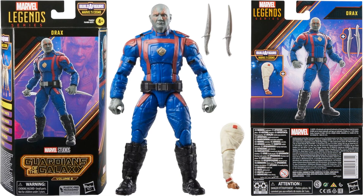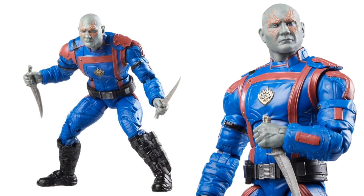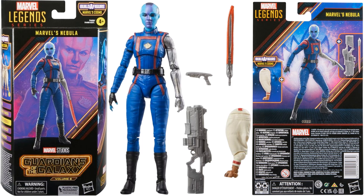Next is Drax — Dave Bautista's last time playing this role. He's in his costume with knives and another leg for Cosmo. These are plastic-free packaging. Next is Nebula — she has an extra effect piece to switch out for her hand, like a knife or sword, plus a gun, one of Cosmo's legs, and a tiny little gun as well.